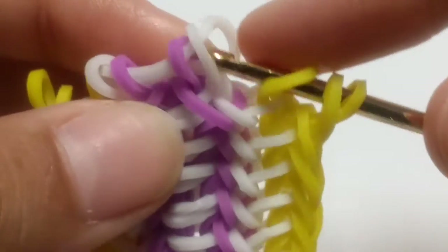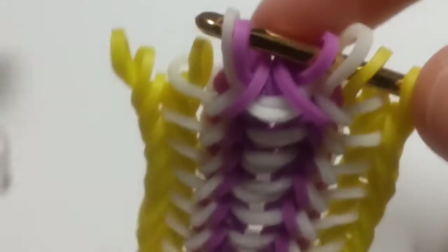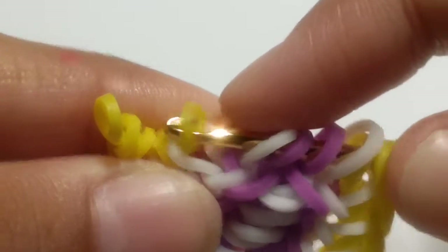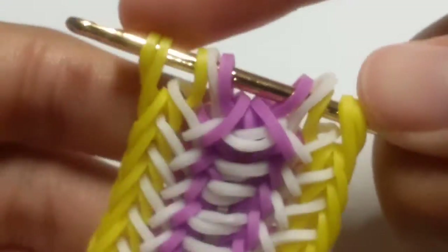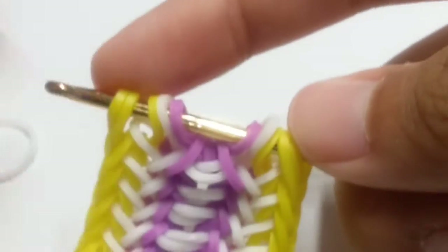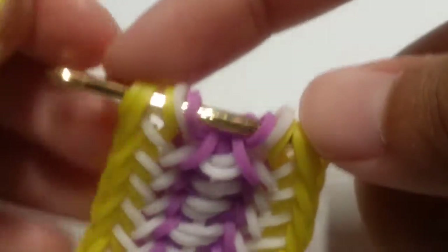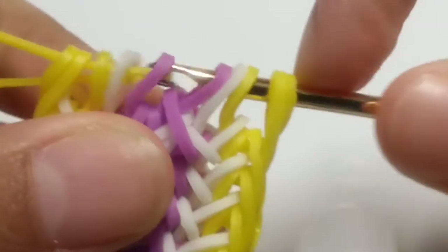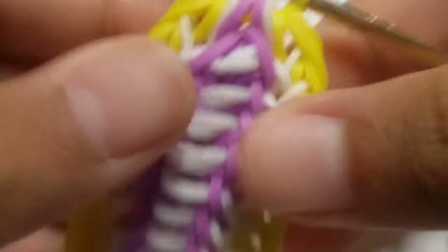Carefully attach these four loops on your hook and then slide away that white band. Then carefully collect this yellow band here and claim this outside band. So it looks like this, our overall design. Then slide a single yellow band — your fishtail color band — basically slide it through all these loops and reclaim your finished bracelet.